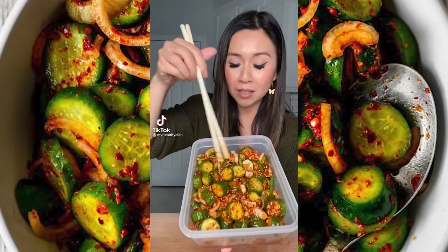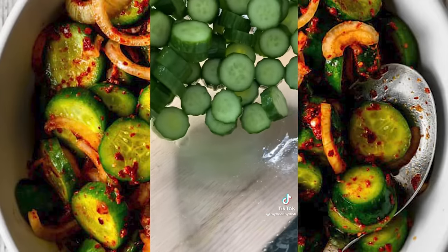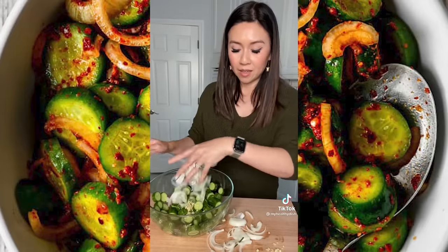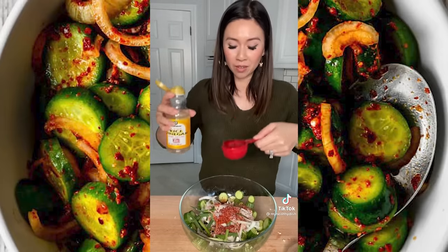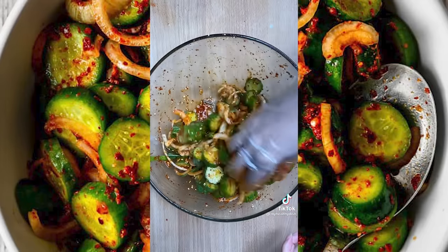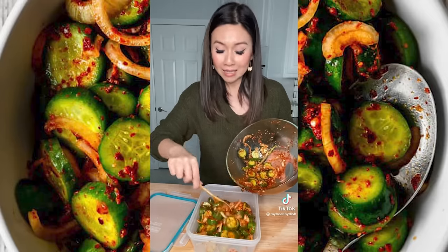If you love regular kimchi, I think you'll like this next one. It's typically served as a side dish. You need eight pickling cucumbers, half a tablespoon of salt to draw out the moisture. Pour out all the liquid that's been released, then add minced garlic, onion, and green onions. Add gochugaru — two tablespoons of that — two teaspoons of sugar, a quarter cup of rice wine vinegar, a quarter cup of sesame oil, and sprinkle some sesame seeds. Put the cucumber kimchi in Tupperware and refrigerate for at least 30 minutes, but overnight is best.